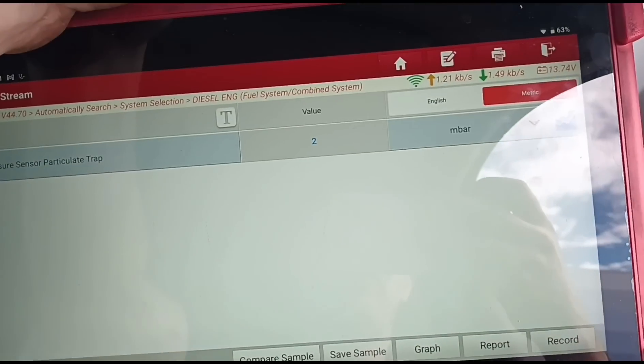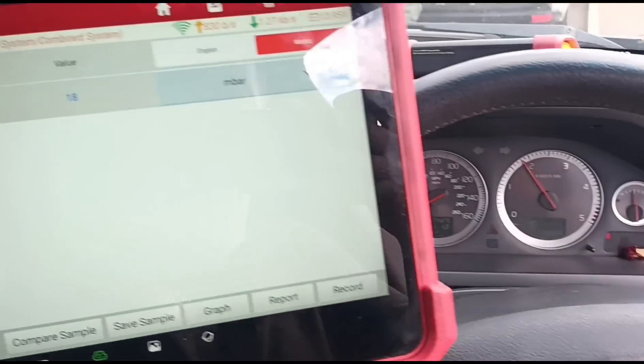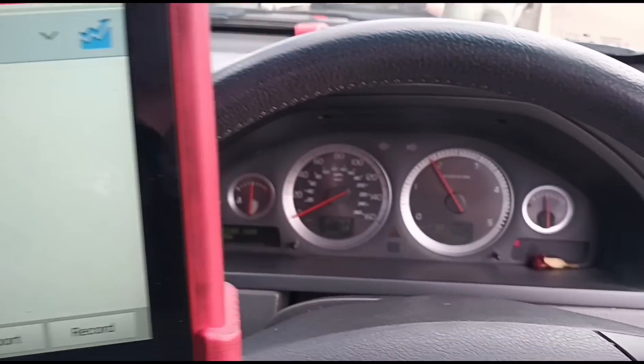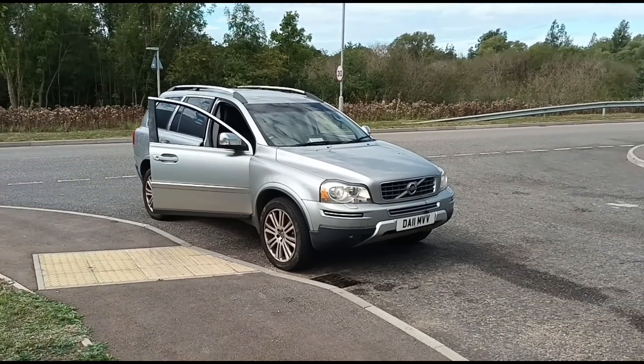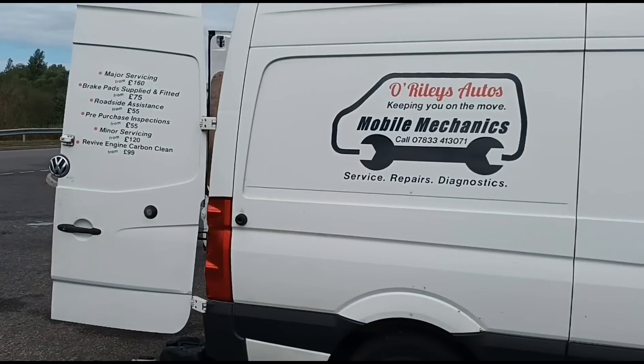So yeah, it feels like a new car. We have one or two millibars there at idle, and when you rev it up and down she's moving nicely. Perfect. So that's it — he got a nice little bonus at the end there, got that little knocking noise resolved. I'll see you on our next video.